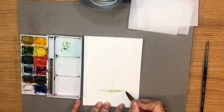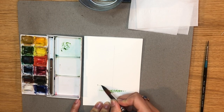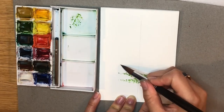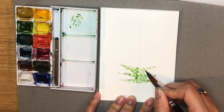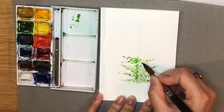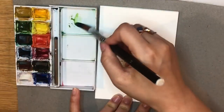With each branch you paint on top, the triangle will get shorter. To help the tree look a bit more realistic, you can paint the triangles with some pointing upwards and some pointing slightly downwards.